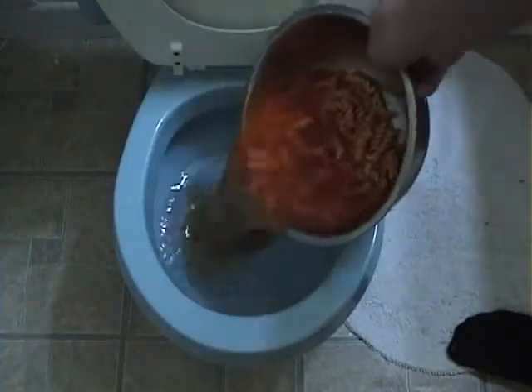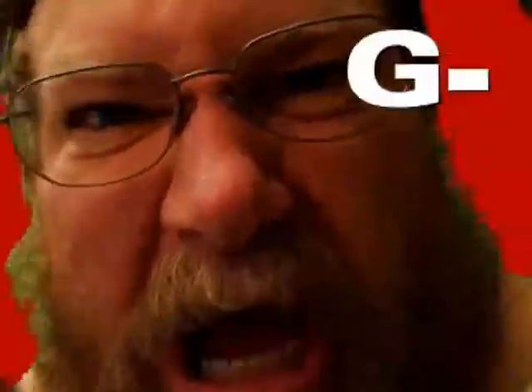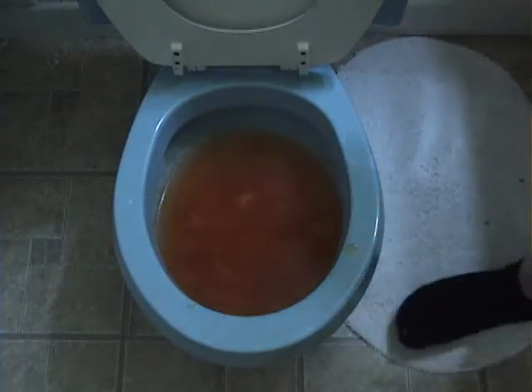Leftover pasta! Been there for several weeks.